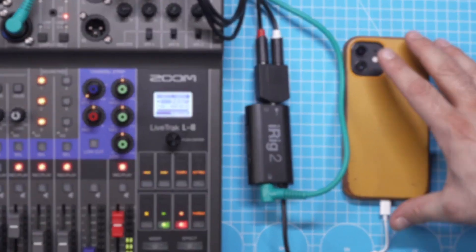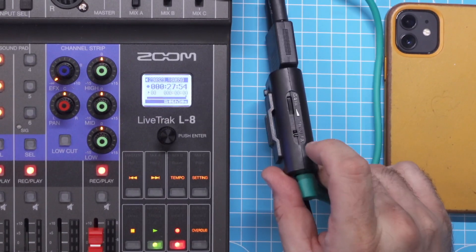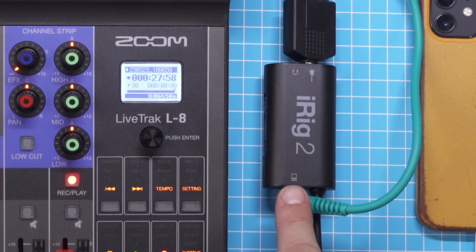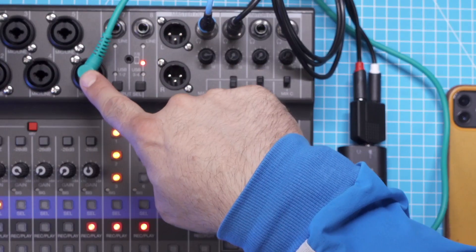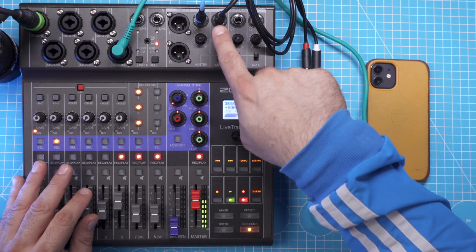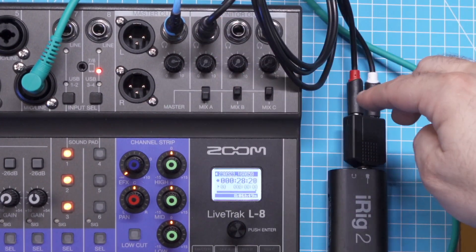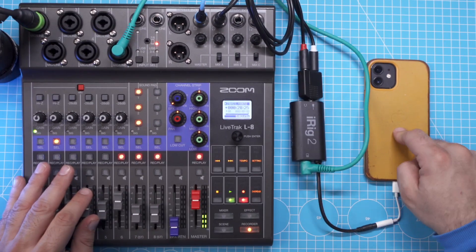What we did is: we took the phone connected to the iRig 2, flipped the switch to FX which made the output come out on the amplifier output in mono, took a patch cable and routed it into the mixer on channel 6. And in order to get the sound from the mixer into the iPhone, we took one of the headphone outputs using a TRS to dual TS cable, routed it back to the iRig 2, and from the iRig 2 it goes back into the phone.